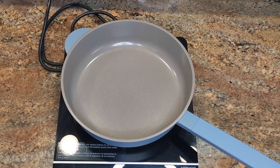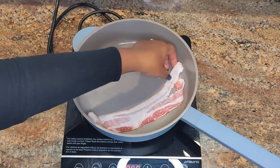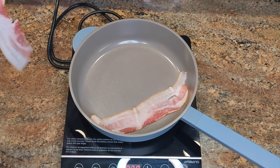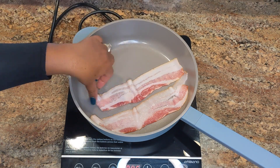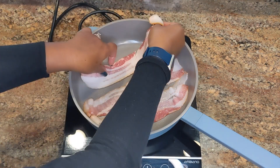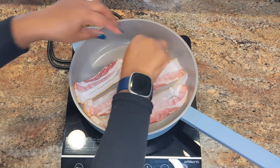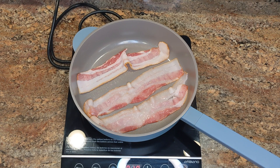Now I'm going to do some bacon — I'll lay a few strips inside the pan and see how well it fries up. Because my strips are kind of wide, I can only fit about three slices, but that's fine since I'm just doing a test run. I typically cook bacon in the air fryer, so I haven't pan-fried bacon in a while, and I'm curious to see how well this pan handles it.